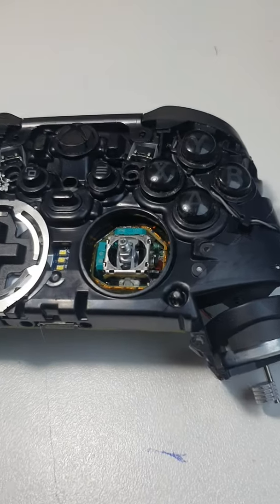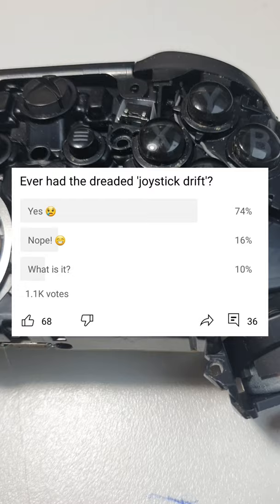So I did a poll recently guys, and a lot of you are having a problem with stick drift, so I'm going to be doing some more videos on that soon.